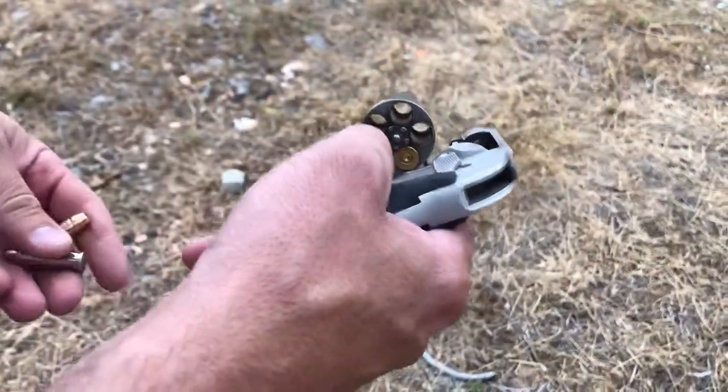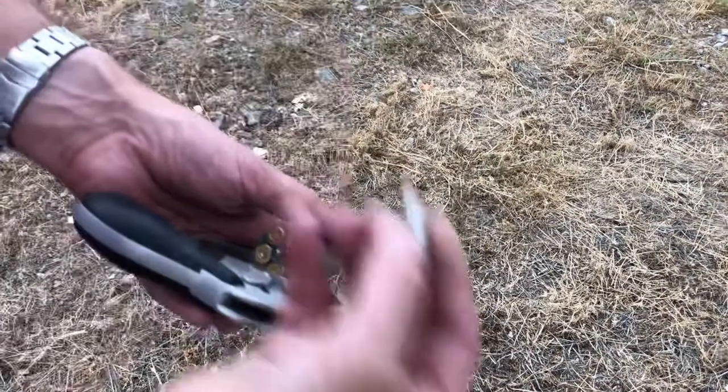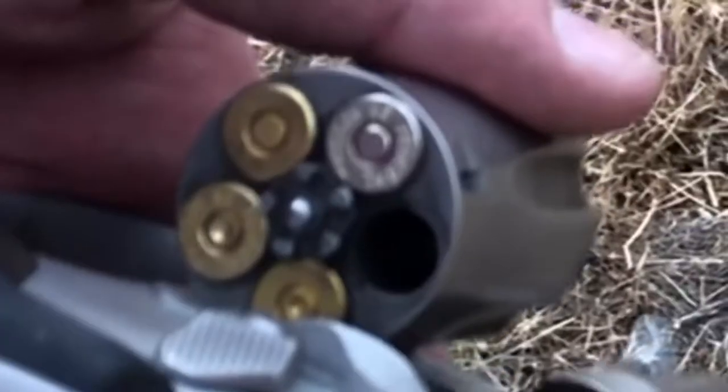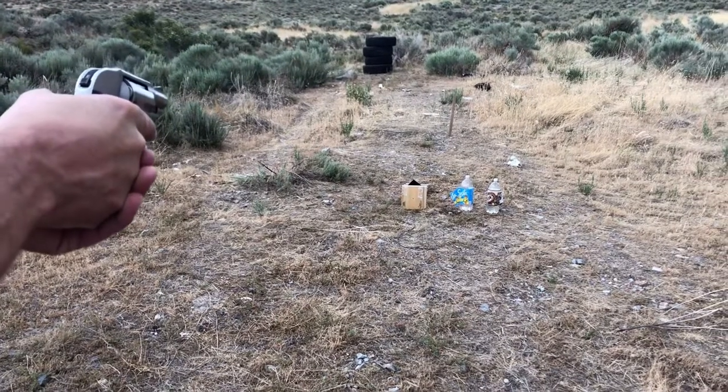Here we are back with the Smith and Wesson 638. Our first shot is going to be this 125 grain hand-loaded XTP. I think that's a 110 grain Hydro-Shok, and this is a 135 grain Gold Dot hollow point plus P - against our tactical flooring.